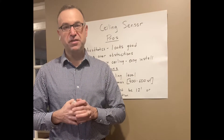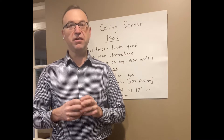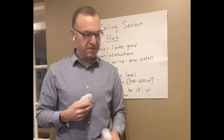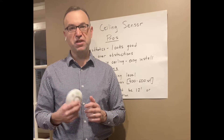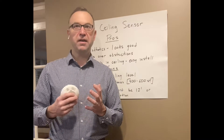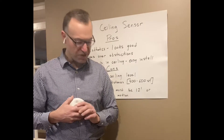Hi, I'm Paul Rudelavich from Synergy Electrical Sales. Yesterday I was out on a job site that had a combination of ceiling-mounted motion sensors and wall-mounted motion sensors, and it got me thinking — what's the best use, what's the best application for each type? So I'm going to go over the pros and cons of each, just so you get a feel for how you might apply each to get the best motion sensing for your project.